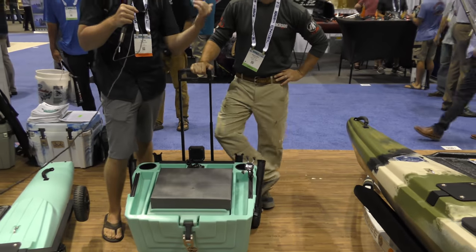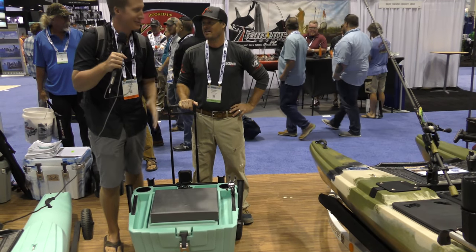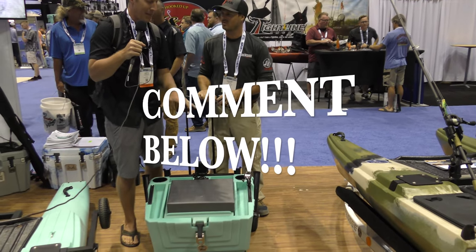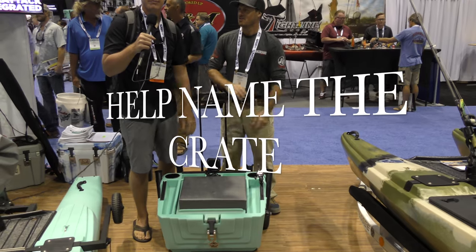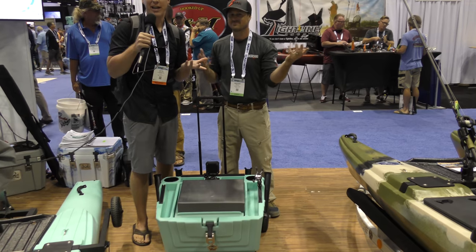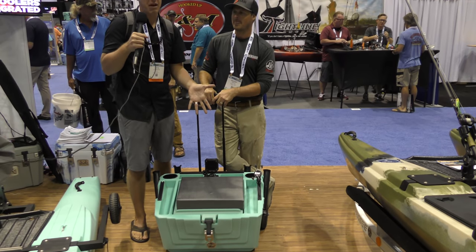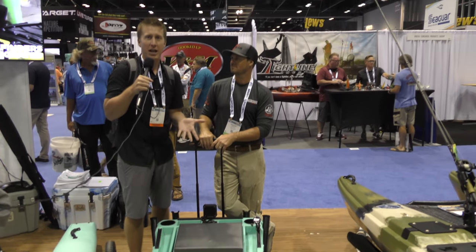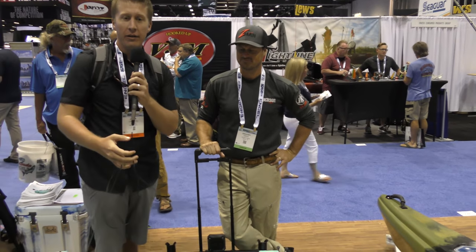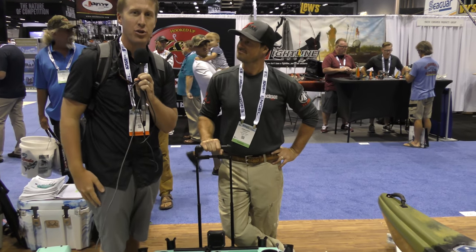They need your help naming this product. Suggest a name and a price point in the comments below — they may end up selecting the name you choose. 'Crate' feels too weak since it's more than a crate — maybe a mega crate? One suggestion was to call it 'the shed,' since you have the front and back porches on the kayak and you store stuff in a shed. All the information will be in the video description below.